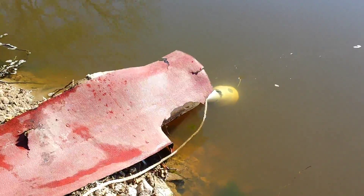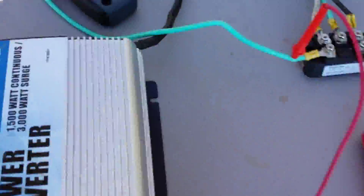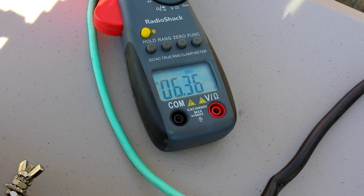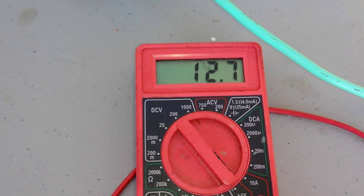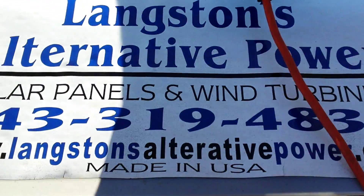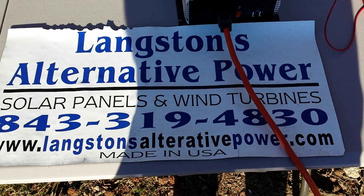We're going to lower this pipe down after the weather is permissible. Right now we're putting out 6.3 amps at 12.7 volts. If you're interested in one, just give me a call at 843-319-4830 or visit langsonsalternativepower.com.